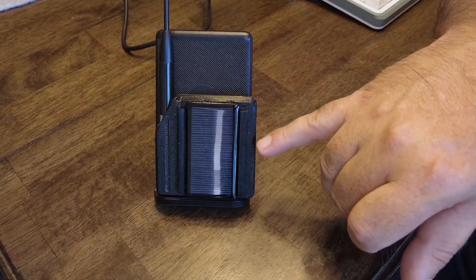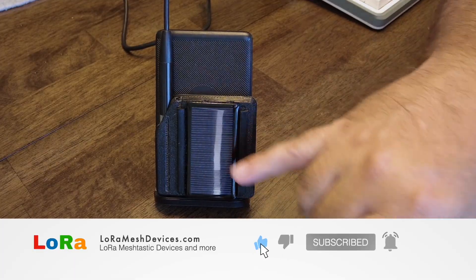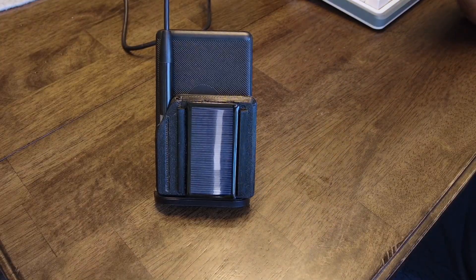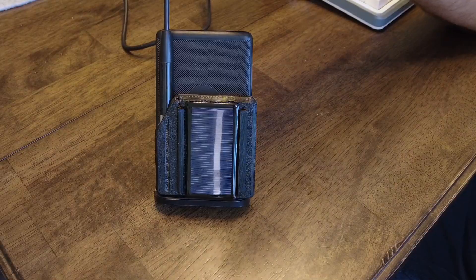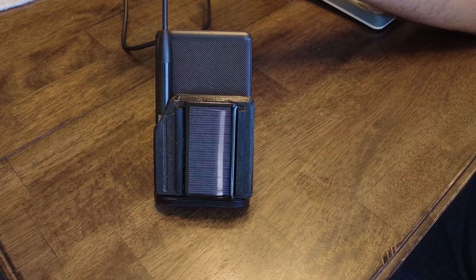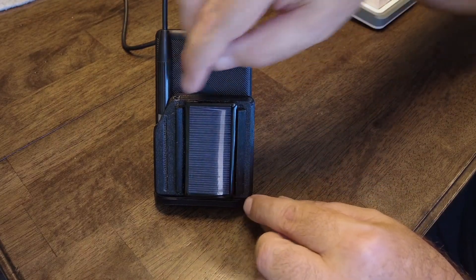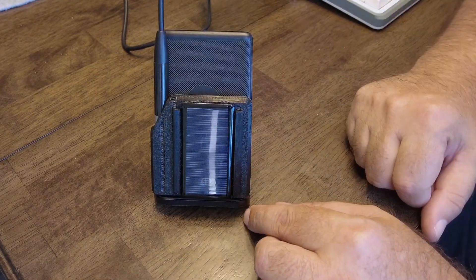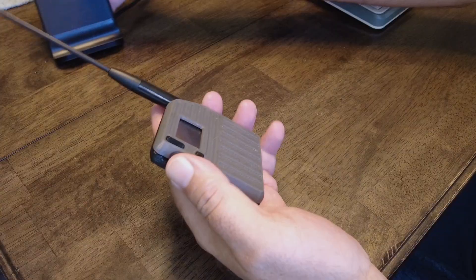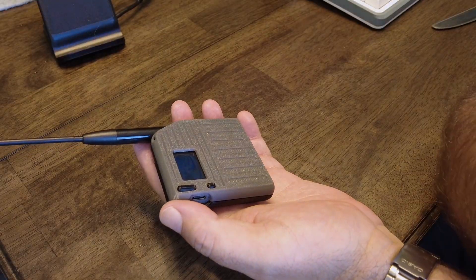On the inside I've got an MPPT controller in the middle, which takes some power and has an LED, so probably 10 milliamps is going into the battery when you put it in the sun. That way, if you forget to charge this thing and you take it with you, you can just put it in the sun and recharge it and start using it, which is awesome. I did butcher this little case a bit, added some little bumpers and of course the solar panel.